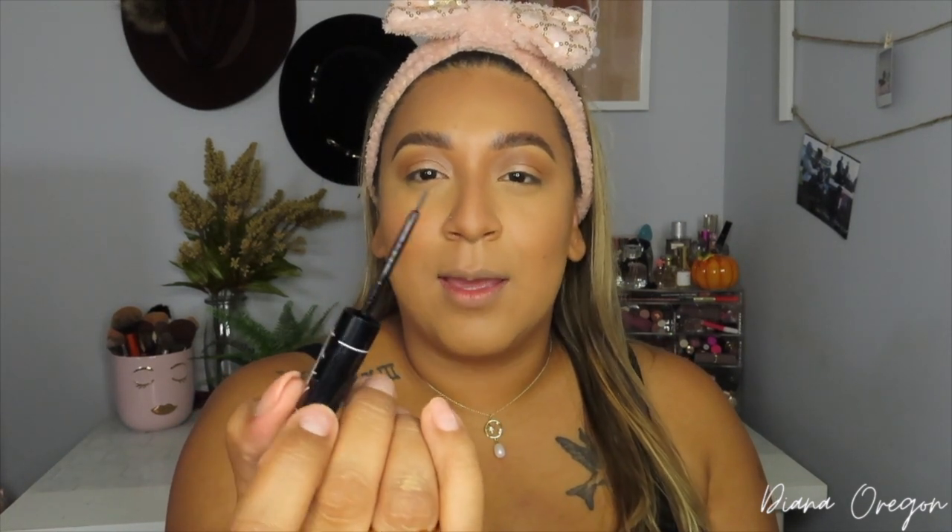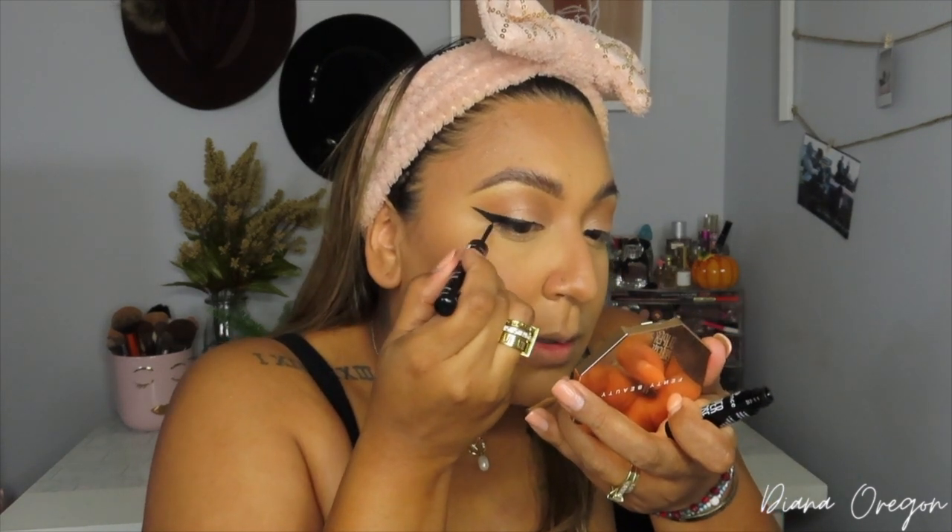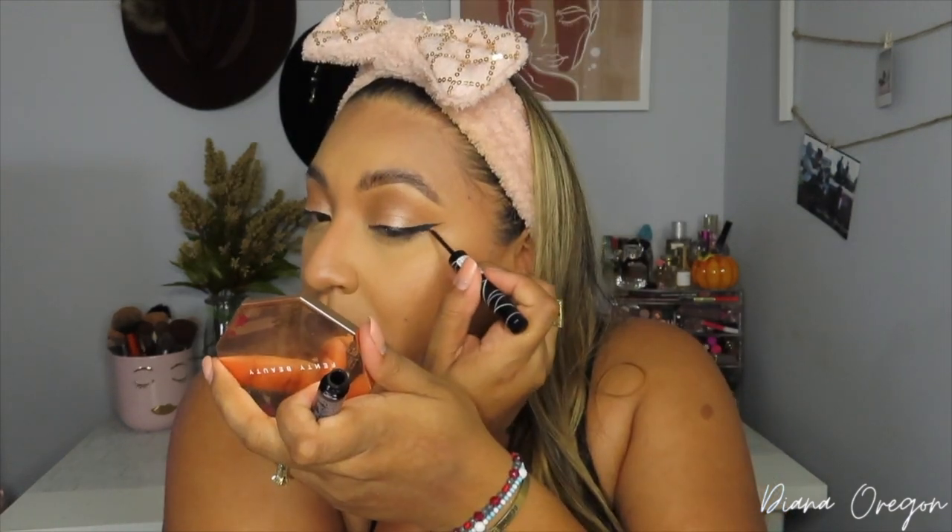From Ulta I also picked up the Essence Super Precise Eyeliner. This is supposed to be very similar to the NYC eyeliner from back in the day — an awesome eyeliner that was discontinued and never brought back. I'm going to do a wing liner — pray for me, it's been a while! It definitely has a felt tip just like the NYC, and it looks very black. I'll keep it minimal so it doesn't end up like a full Amy Winehouse liner moment.